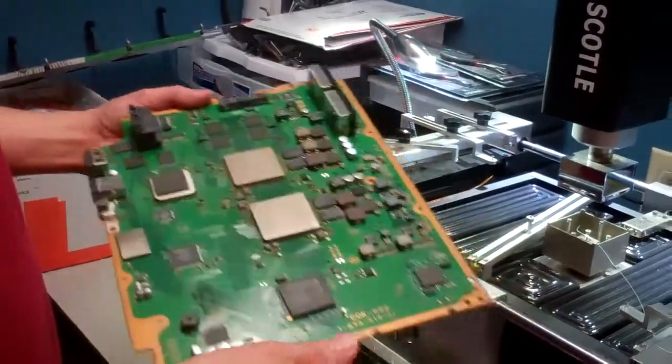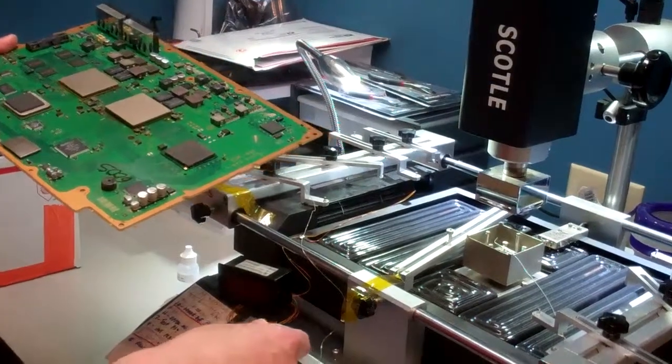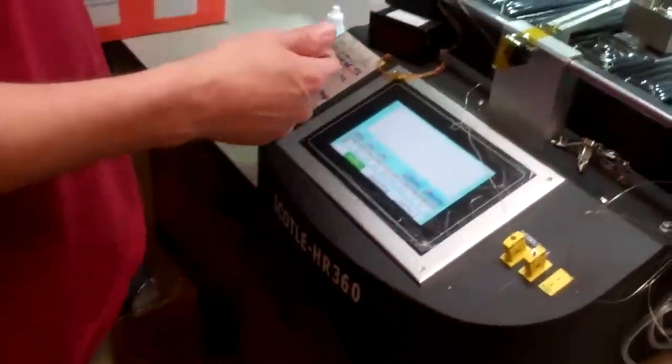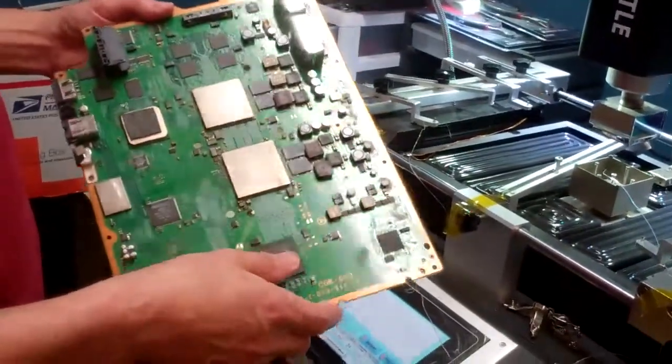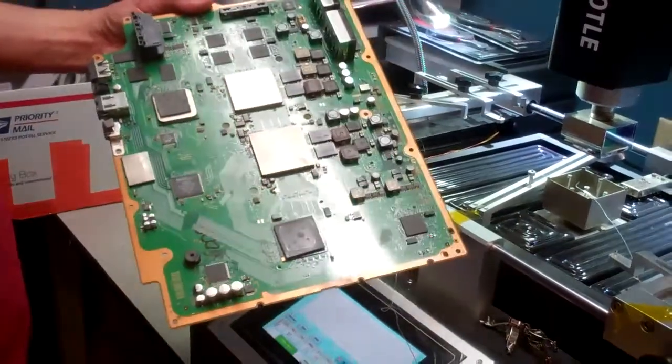Welcome to Spitfire Mods. Today we're going to go over the setup of the reflow station, the Mach 10, 20, or 30. It's a modified HR 360. What we're going to be talking about is probe locations and how to probe your board for monitoring during the reflow process.